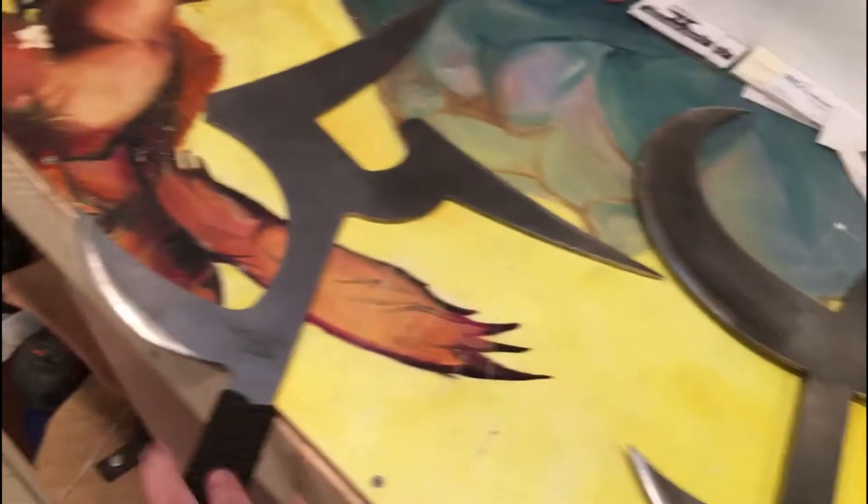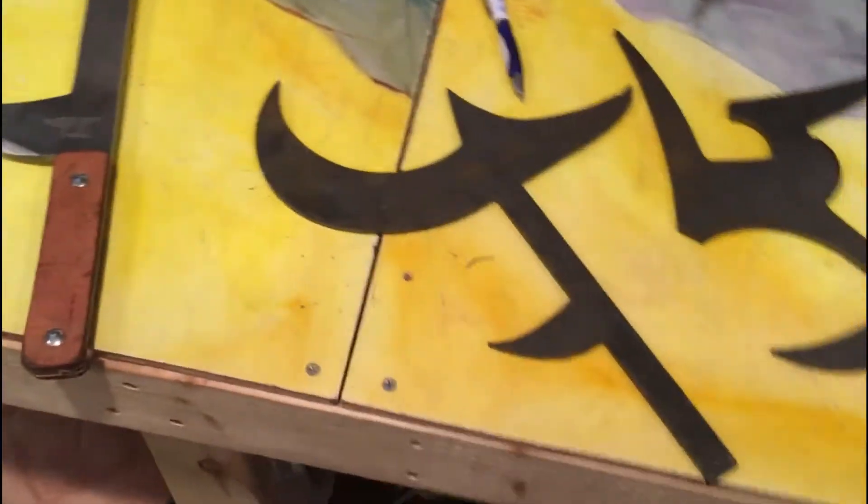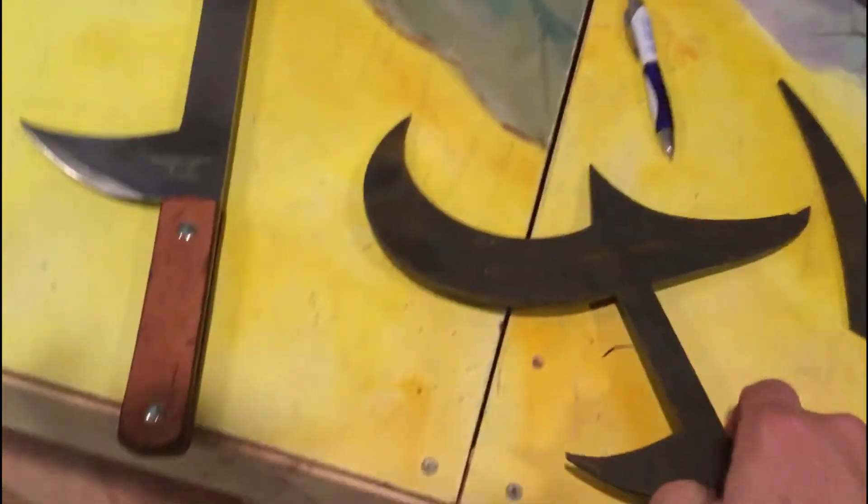A lot of people when they buy a Hunga Munga or a Kapinga from me say these are nice but they seem a little large. So I did some scaling and came up with some miniature versions that are considerably tinier than the larger ones.